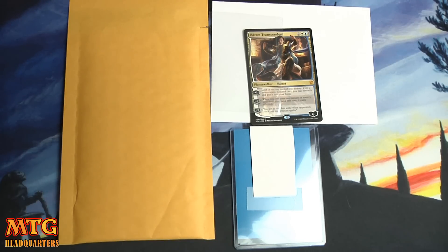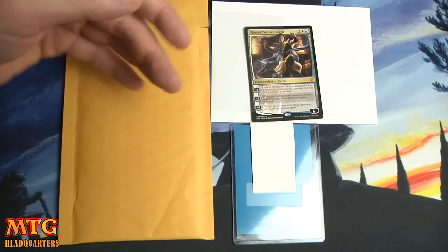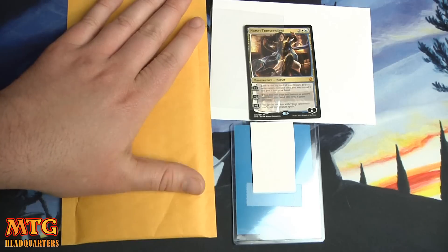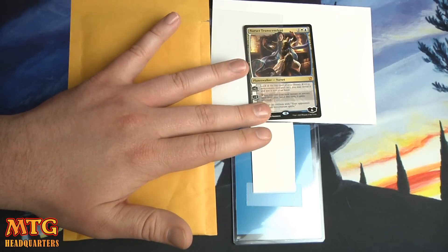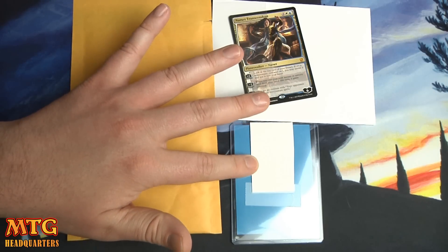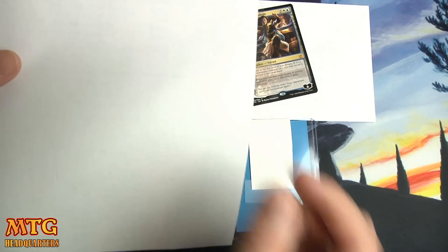A top loader weighs about seven or eight grams, a sleeve weighs about one gram, and a white mailing envelope is around three grams, or a bubble mailer about nine grams. So with 28 grams total: a bubble mailer at 10 grams, a Narset card at 2 grams, and a top loader rounded up — that gets us to about 20 grams, well under the 28-gram limit. I also like to include a folded piece of paper.